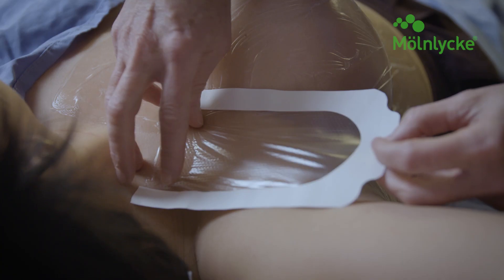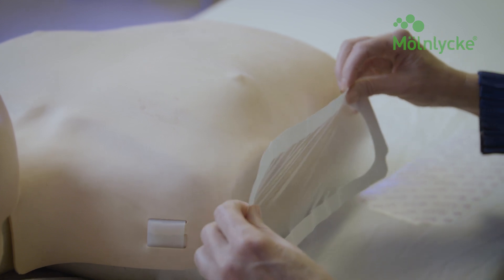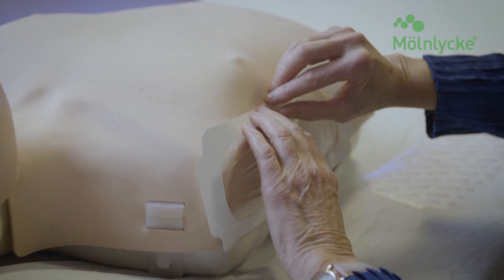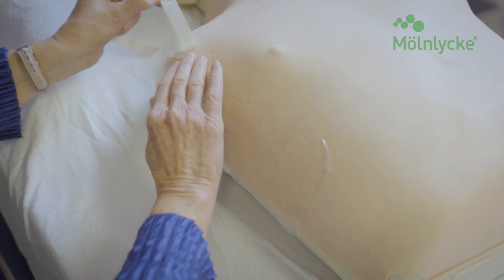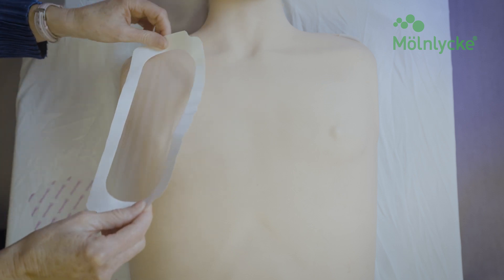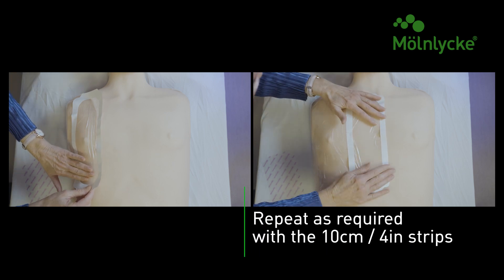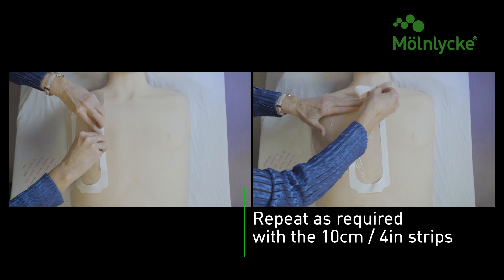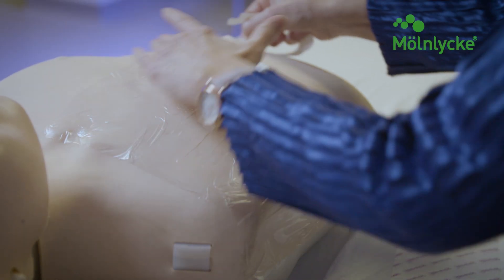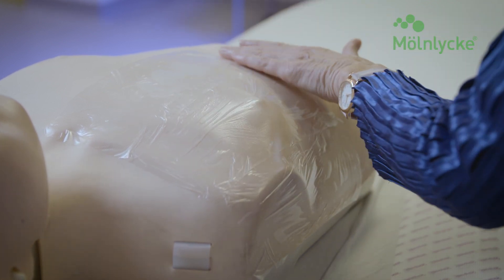For mastectomy patients, begin the application using the entire sheet of 10 x 25 cm dressing, starting at the clavicle and laying the film straight down to the upper abdomen where the inframammary fold would end. Continue applying the film working from the axilla area to the mid-sternal area, extending the dressing about 2.5 cm beyond the tattoo mark. Finish applying the film starting above the clavicle and extending down the chest wall, working medial to lateral, ensuring the entire mastectomy area is covered.